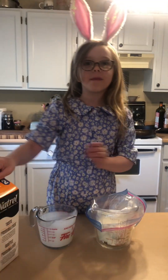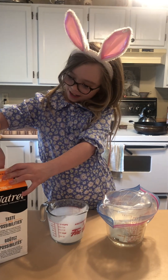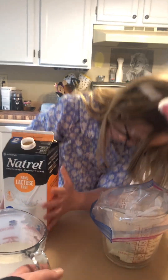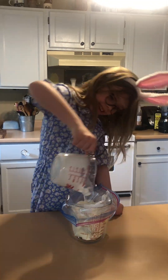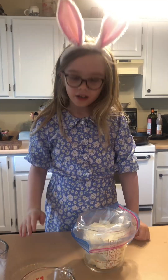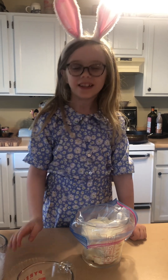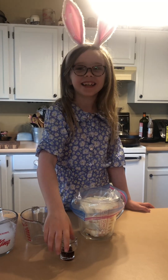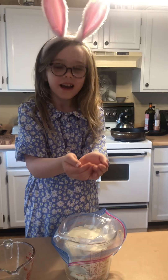One cup of milk. Two-thirds cup of sugar. Vanilla. A pinch of salt.